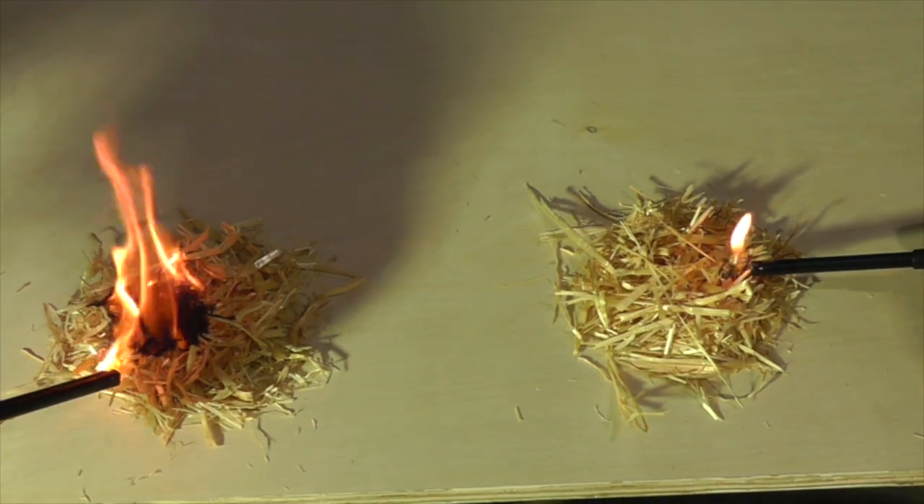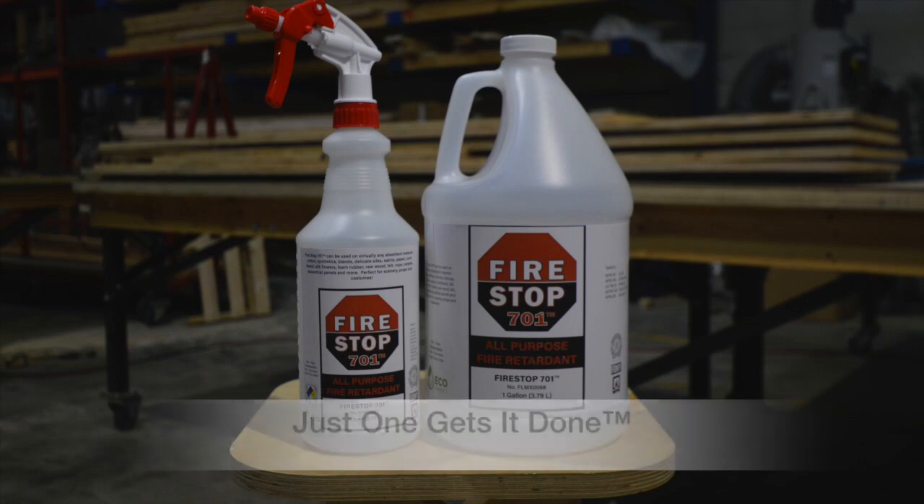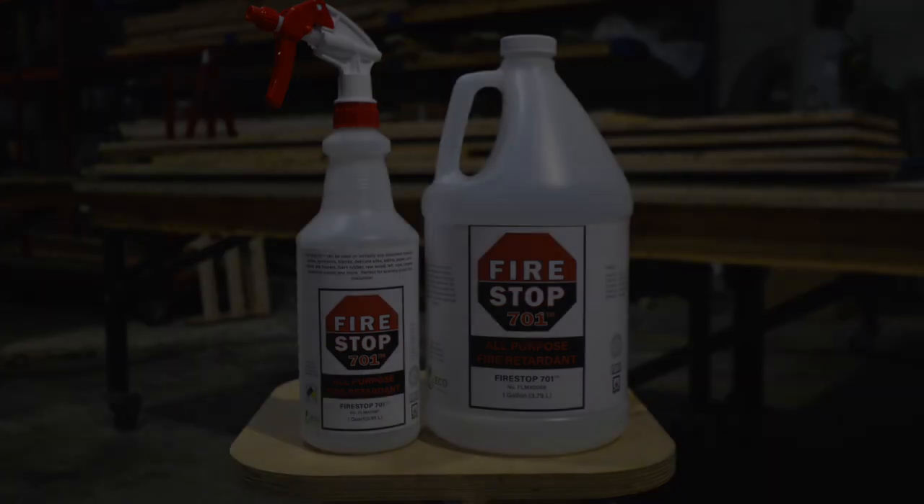Get the one fire retardant that takes care of virtually every substrate in your production. FireStop — just one gets it done. Thank you.